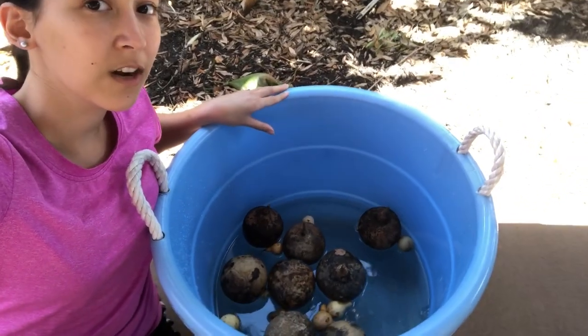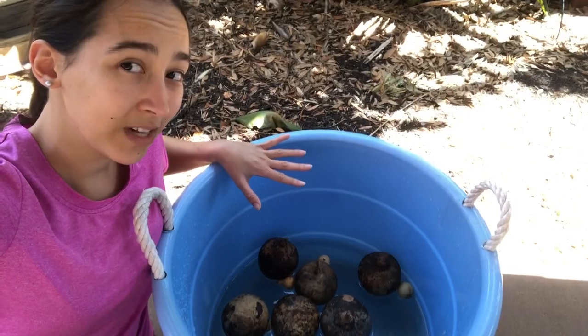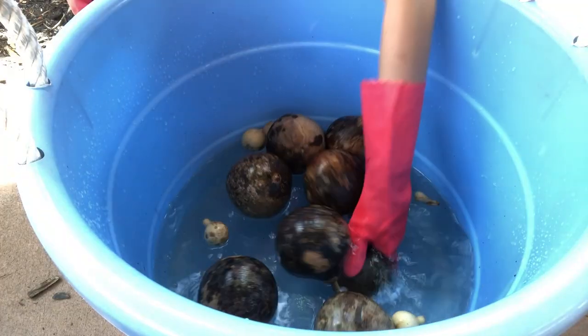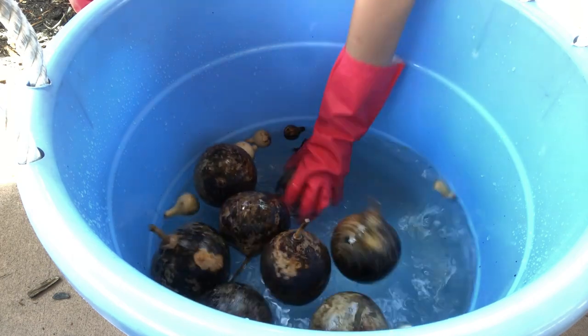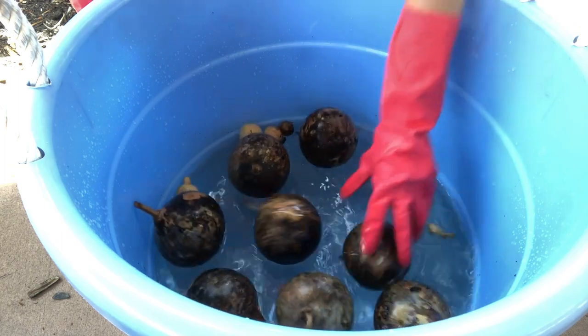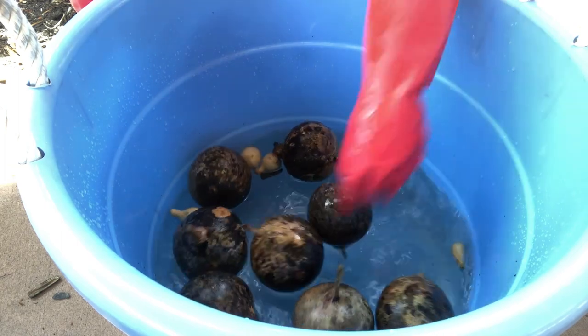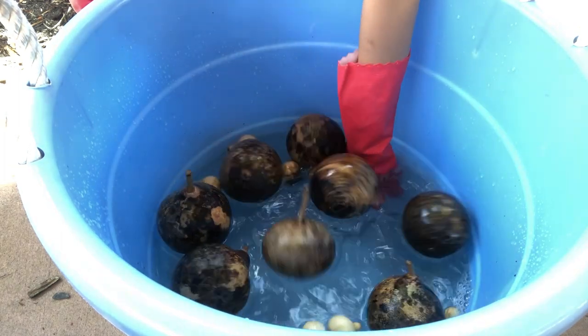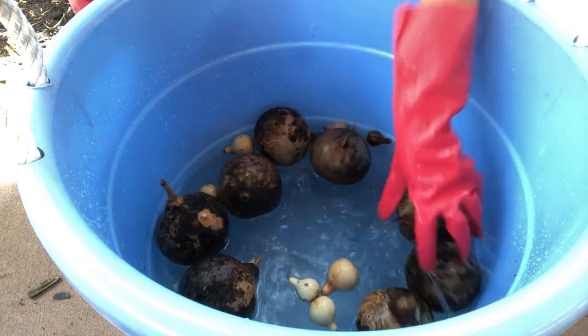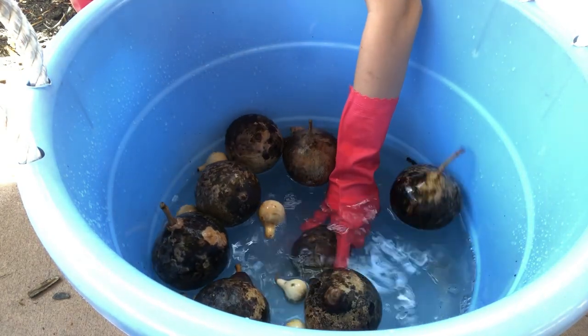Now we're just going to let our gourds bob around for a little bit. I'm going to mix them every once in a while just to make sure all the sides get covered. I'm going to scrub them down with this same bleach water. Look how buoyant they are — it's quite fascinating! The little ones are quite buoyant too.